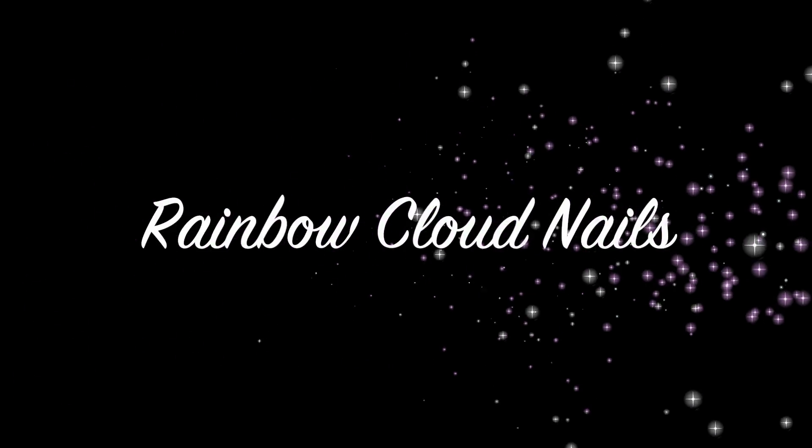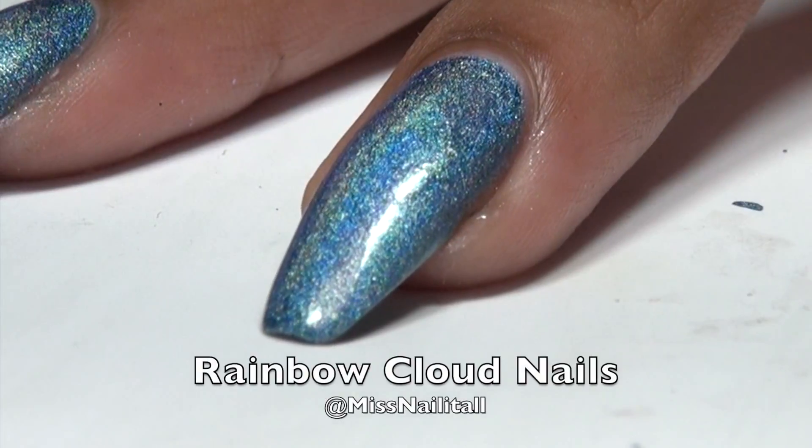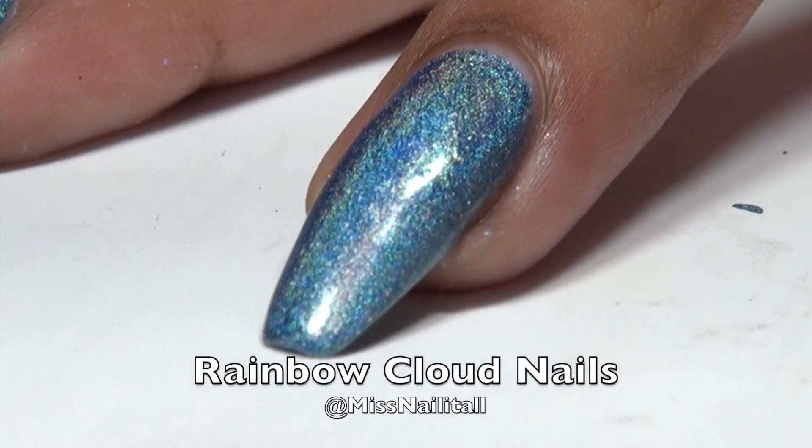Hey Nail Dolls, Manavie here and today we are going to be doing some Rainbow Cloud Nails. I started out with two coats of this light blue linear holo, that's really pretty and it's from Color Club.